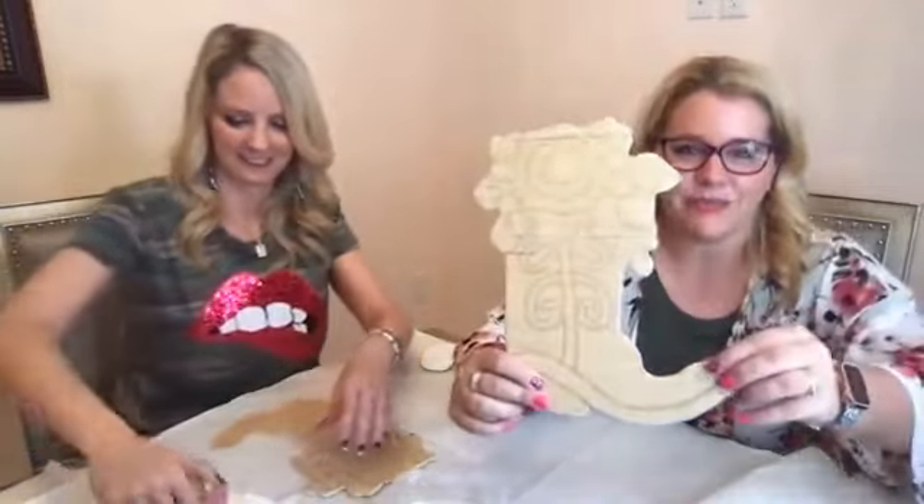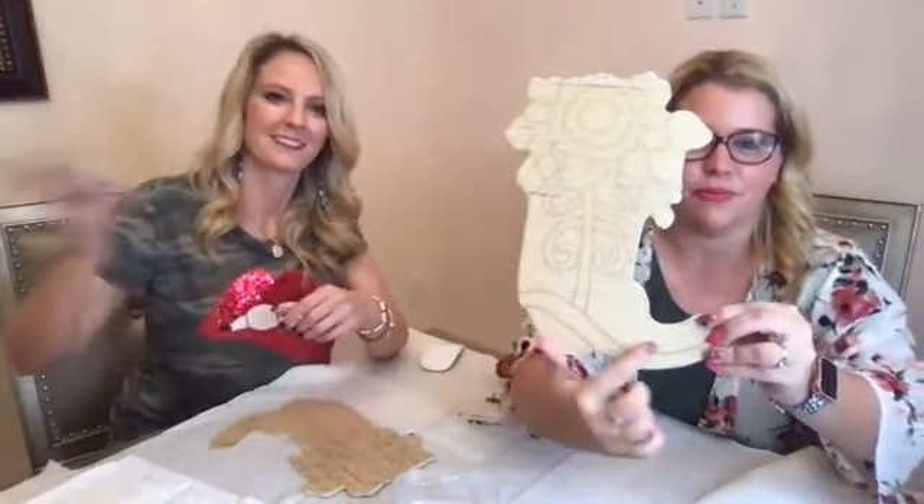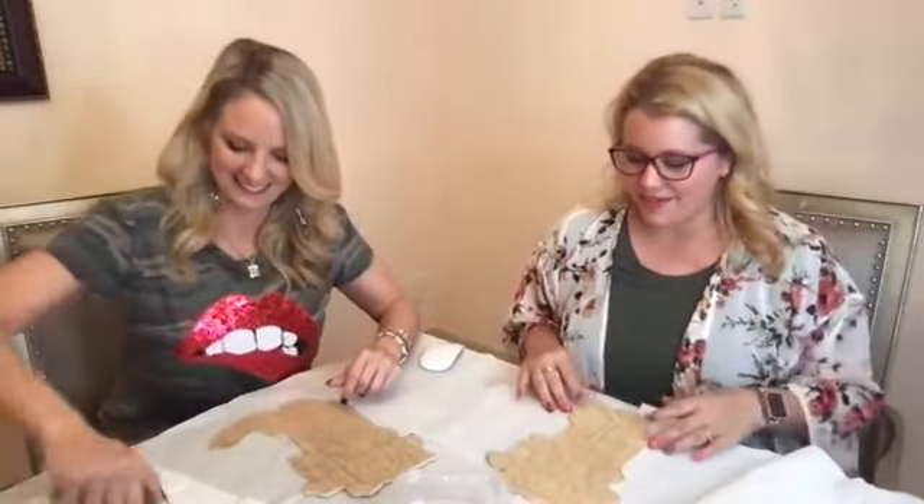I couldn't help but bring these for me and Heidi to paint together. It's got the little flowers at the top and a little boot, and so this just makes me think of Heidi, and so I thought I would bring them and we could paint them together.